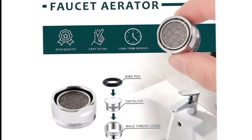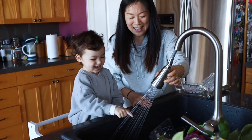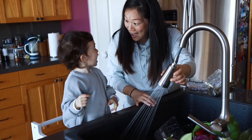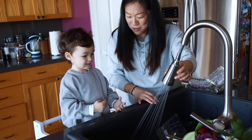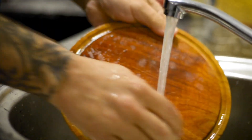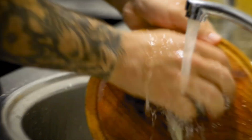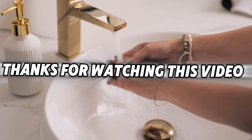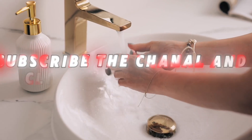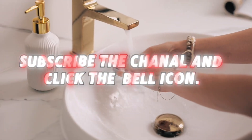Aerator: at the end of the spout, the aerator screens the water flow to mix in air and create a smooth, even stream. It helps to prevent splashing, conserve water, and reduce the force of the water stream. The aerator can be unscrewed and cleaned or replaced if clogged. Thanks for watching this video. To know more about kitchen faucets, stay with me — subscribe to the channel and click the bell icon.